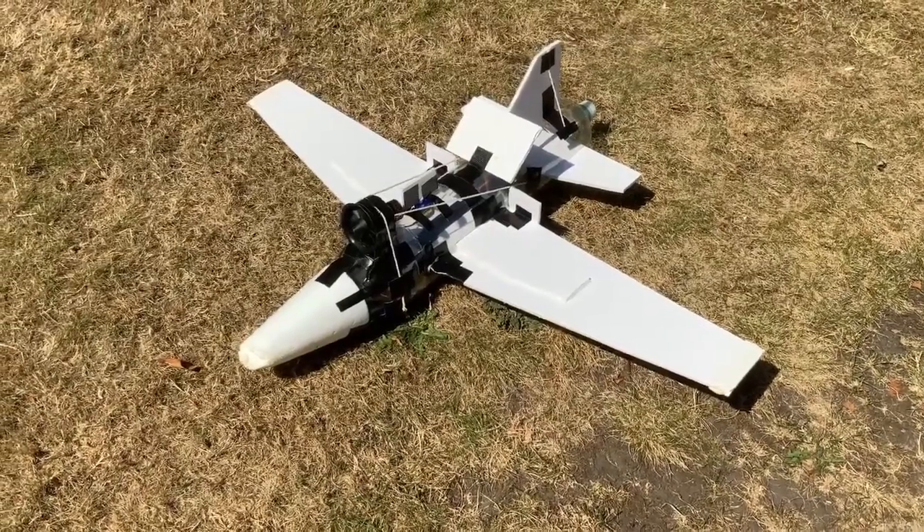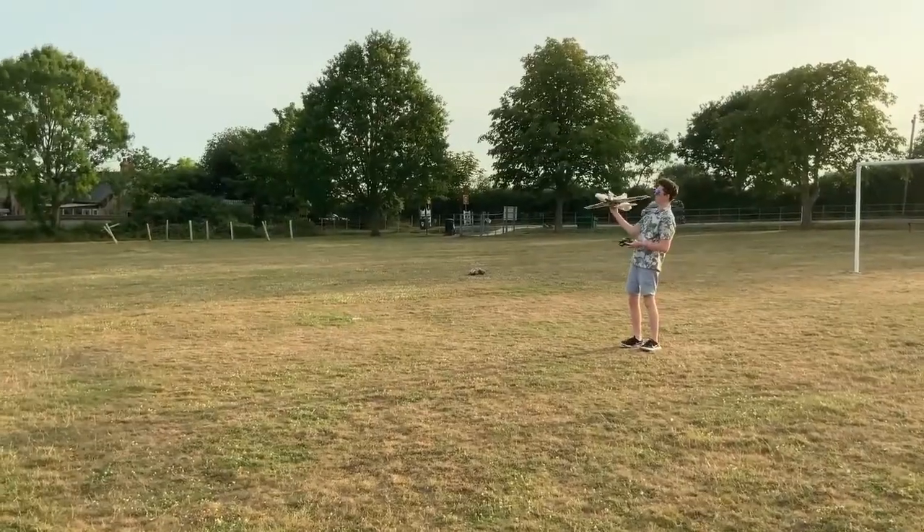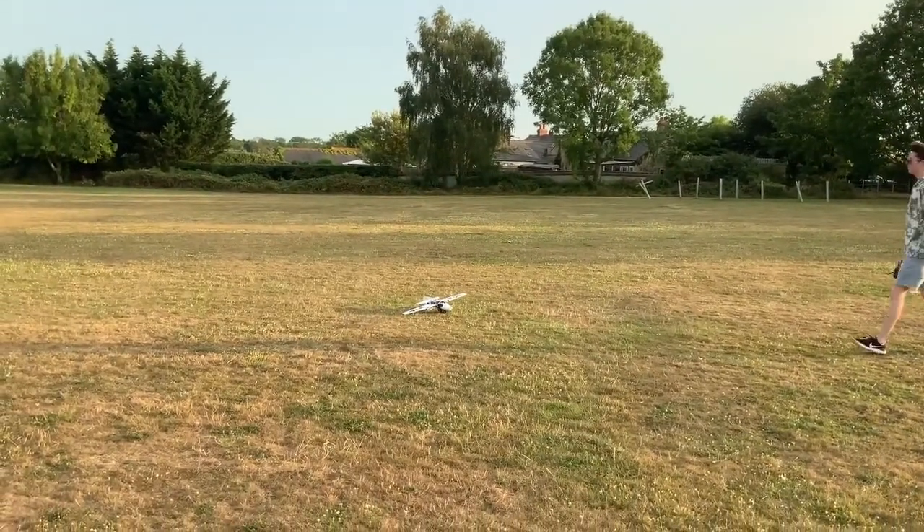This plane has failure written all over it. Well, that didn't work. So the next attempt I'm going to make is to shift the centre of mass back, so that the lift from the wings creates the upward moment it needs.